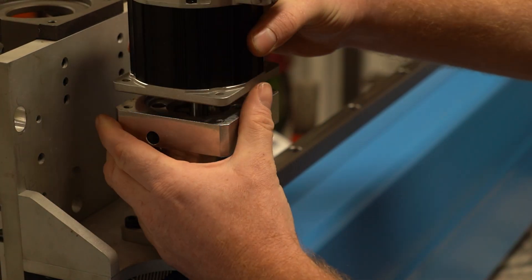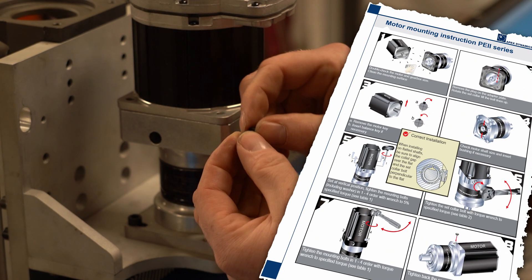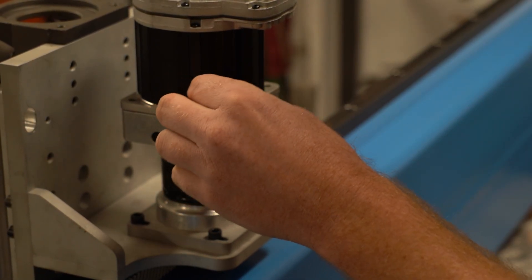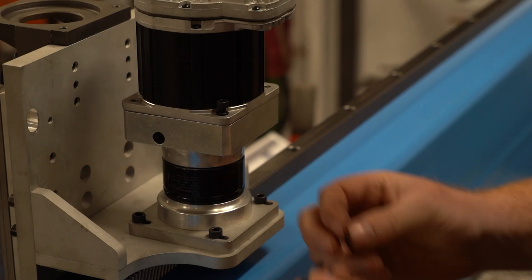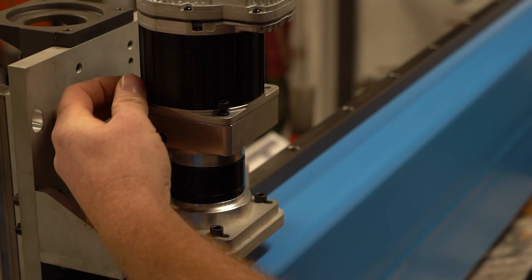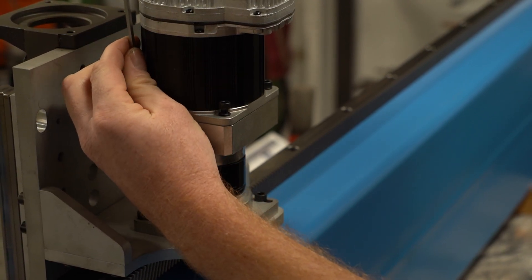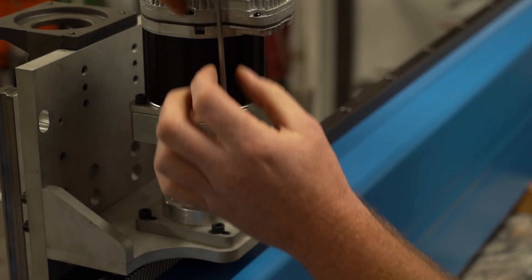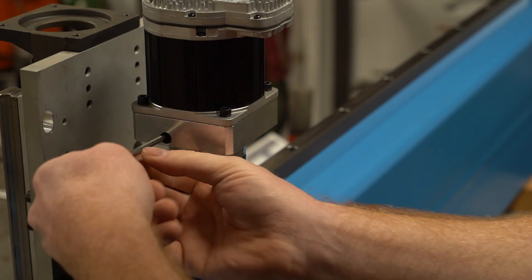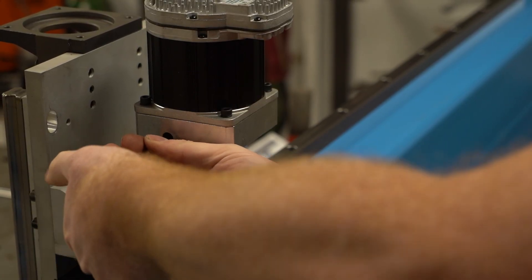To mount the servo, the gearbox comes with all the mounting hardware and a nice set of instructions. I'm tightening the bolts to mount the servo motor and clamp the gearbox collar onto the motor shaft. The manual says to use a torque wrench, but I don't have the right one laying around. Luckily I'm incredibly sensitive, so I'll just torque these by feel. Engineers, please don't panic.